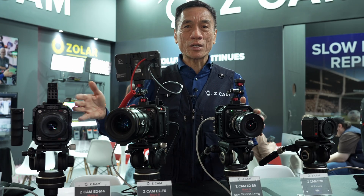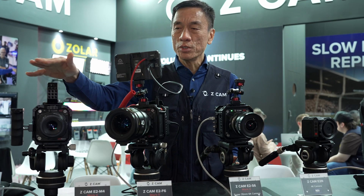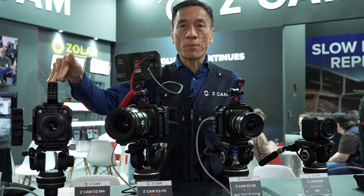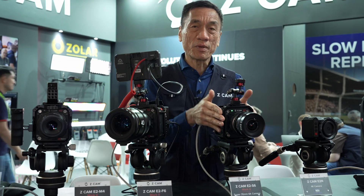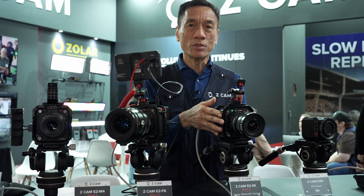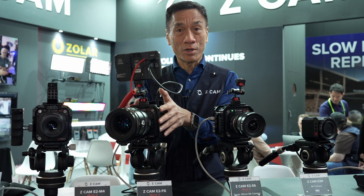The entire E2 Mk2 series is now available in the market. The E2-M4 Mk2 is priced at around $2,000 USD. The Super 35 S6 model is around $2,500 USD. And our full-frame 6K model is around $3,500 USD.